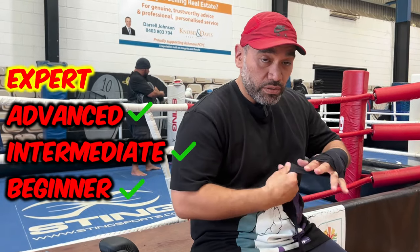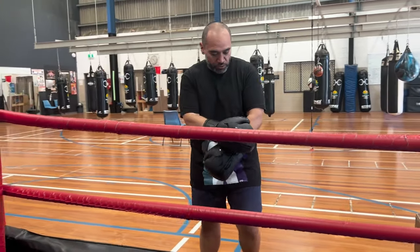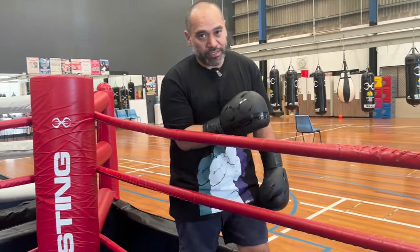Now this is the drill where all of those other ones come together. We're going to use all the skills from the previous drills and we're going to use them to set up powerful counter punches.